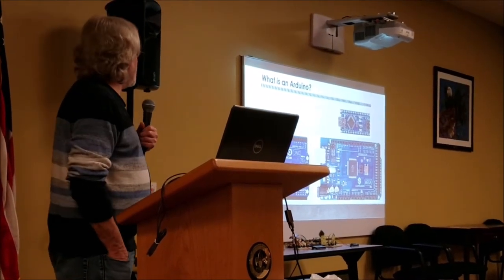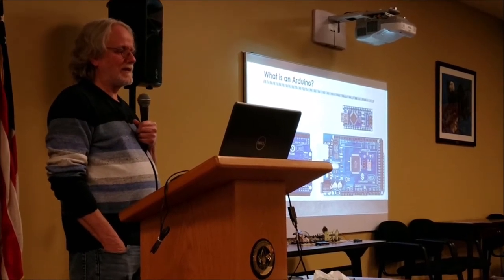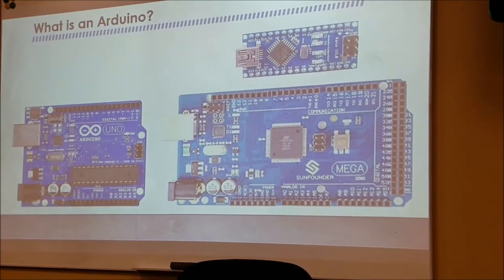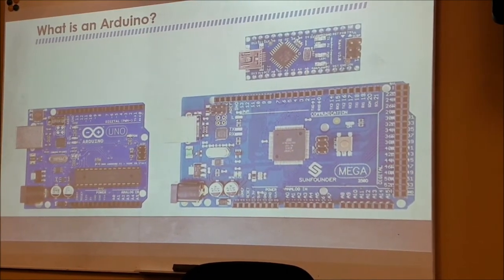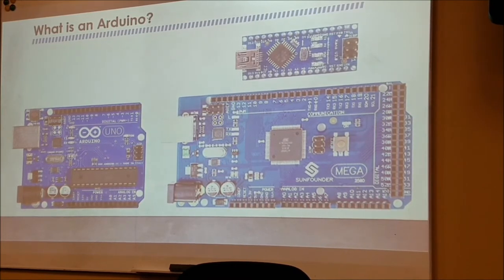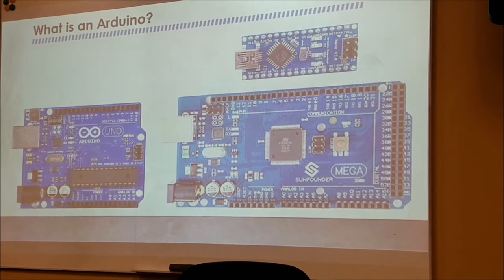Here are three of the popular Arduino boards. The Uno is the bottom left, the Mega is the bottom right, and the Nano is on top. The Nano and Uno are essentially the same, with a little bit of hardware difference, but the same microcontroller. You can see the approximate size comparison. When building a product or project, the Nano is in my mind the right way to go. There are also knockoff products — buyer beware.